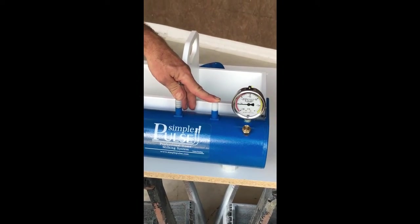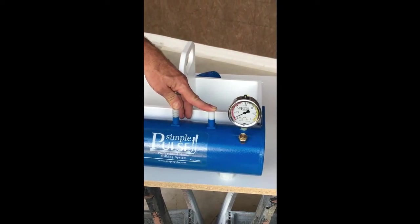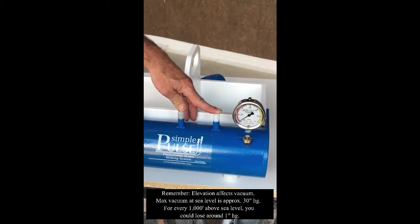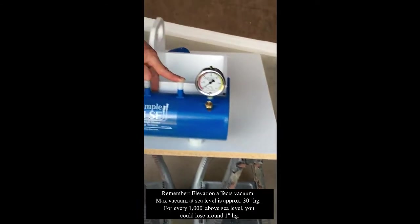Building a vacuum very quickly — getting up to that negative 30 mark. That's close enough for our purposes here. Turn off the pump.